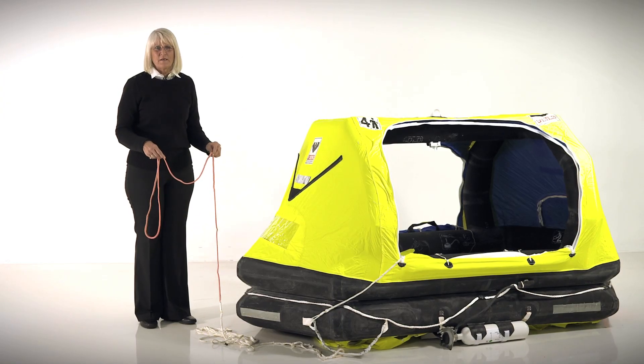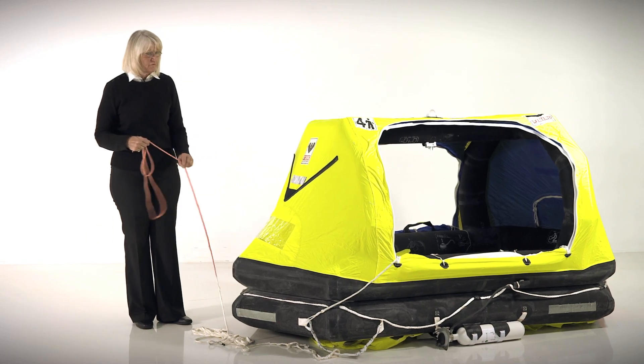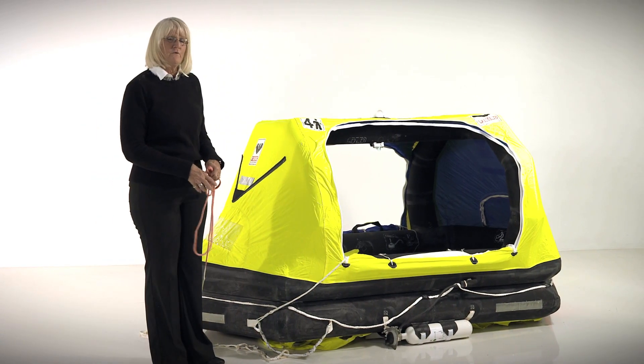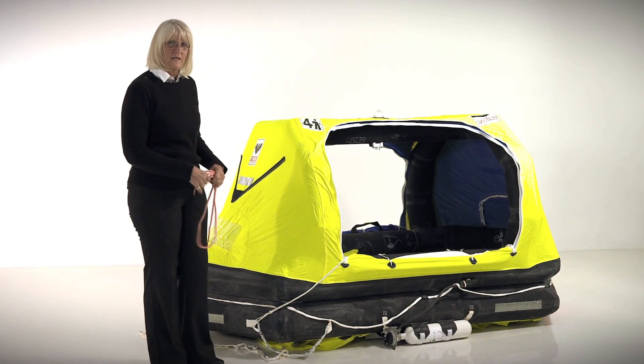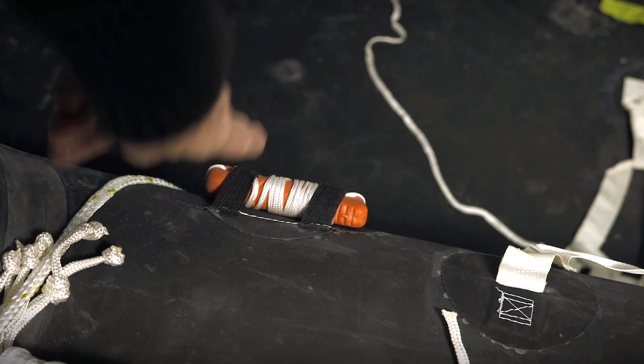Once your life raft is deployed, pick up the same red line that you secured to the deck of the boat and pull the life raft over to you. Jump into the life raft — try to stay dry. Do not cut yourself away unless the boat is on fire or sinking. If it is, there's a knife right inside the opening that will allow you to do this.